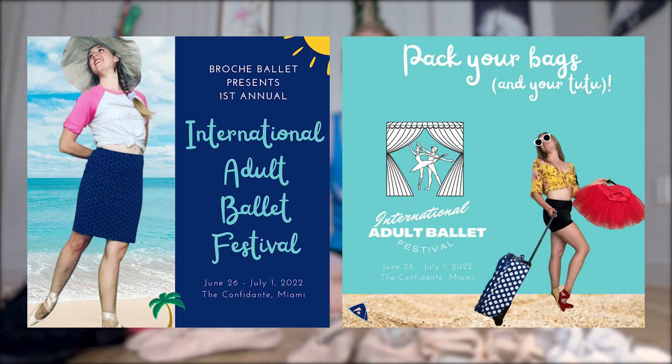Before we get started, if you haven't already heard the news, we are having our very first in-person ballet festival and intensive next summer in 2022 here in Miami. If you've been dreaming of the stage or have a particular variation you'd love to perform, consider joining us at the International Adult Ballet Festival — the first annual of its kind — to give adult dancers a place to be taken seriously and perform their work on stage. All levels are welcome, all dancers are worthy of the stage.